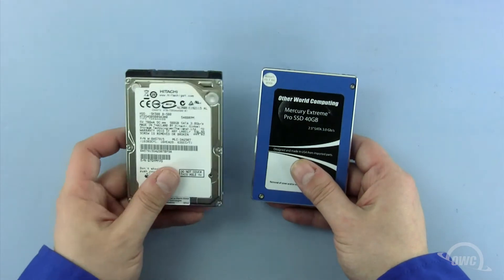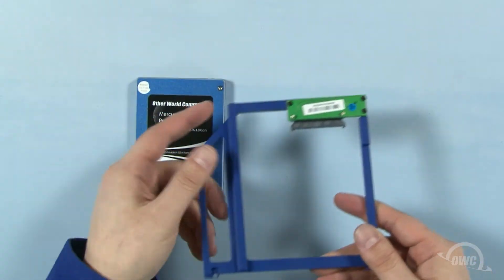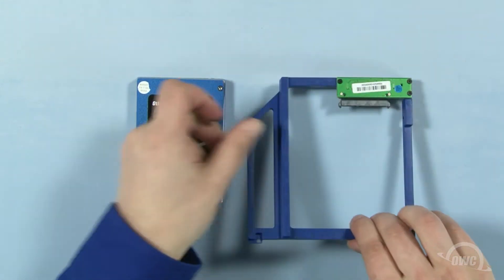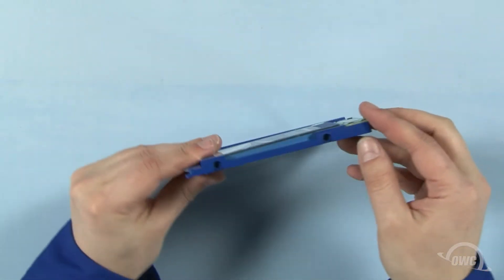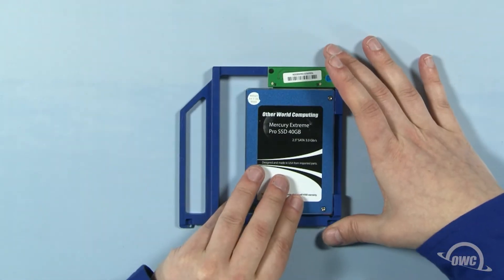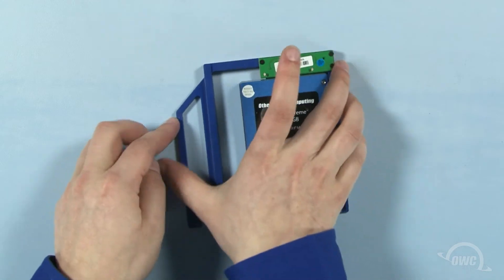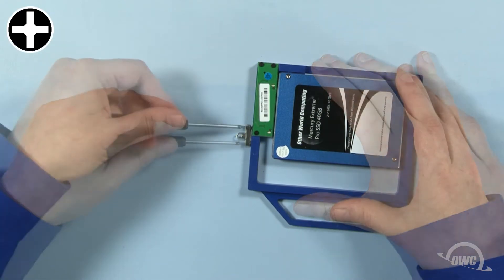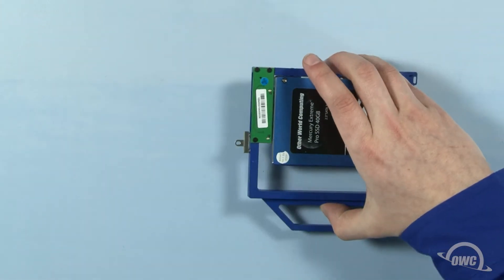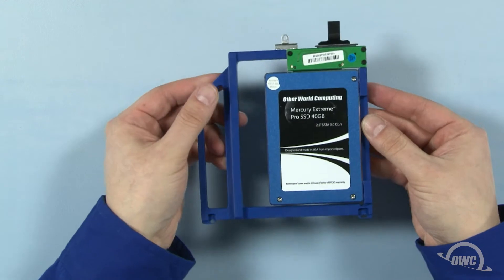We can install any standard or solid state 2.5-inch SATA hard drive in the Data Doubler. In this installation, we're using an OWC Mercury Extreme Pro SSD. Line up the SATA connector on the Data Doubler with the SATA connector on the drive you wish to install and slide the two together. Secure the drive to the Data Doubler at these two points using the two thicker screws that came with the Data Doubler. Next, place the mounting bracket in the same position as it was on the optical drive and attach it with the same two Phillips screws. Then, line up the SATA connector on the Data Doubler with the connector on the cable and slide the two together. The Data Doubler is now ready to install.